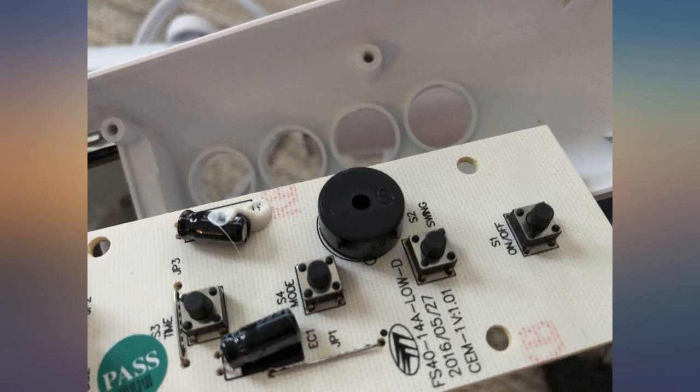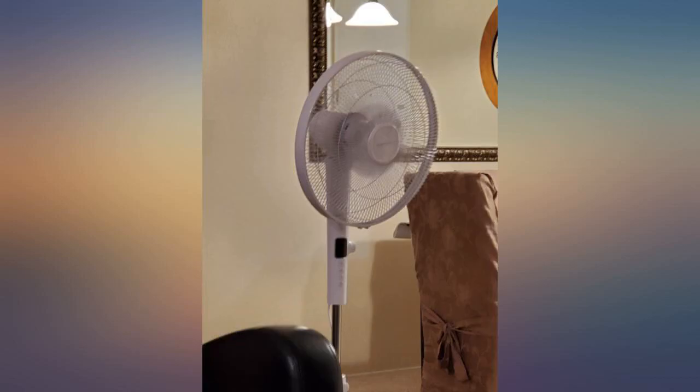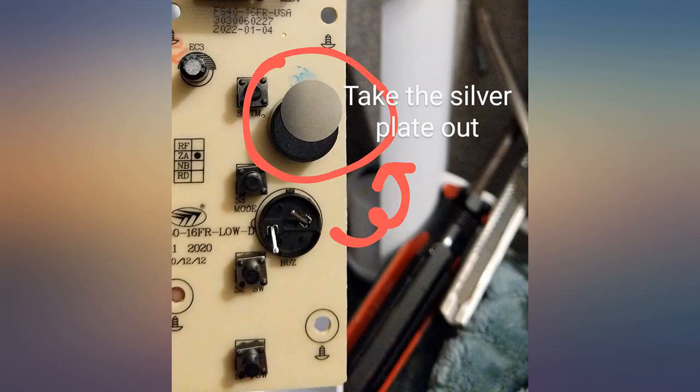OMG the beep sound is so loud, but I love everything about this fan except for the beep sound. So I thought it is a shame to return it only for the sound. I searched YouTube and found the solution.